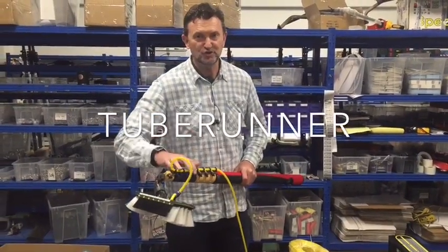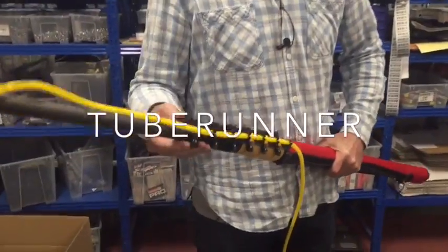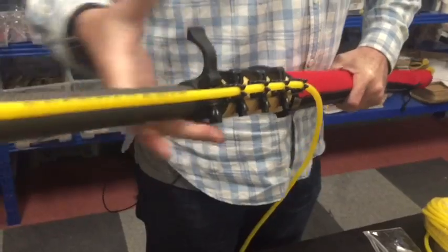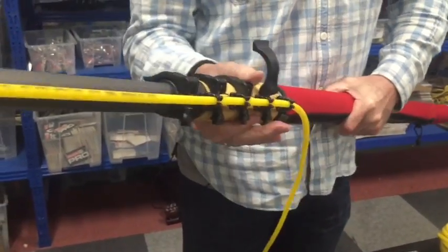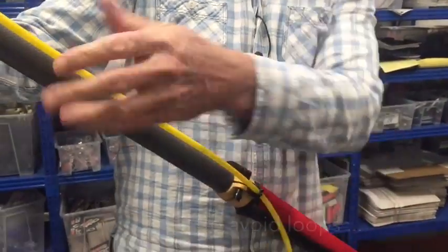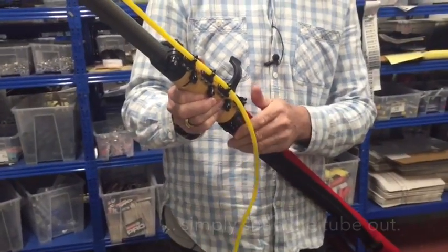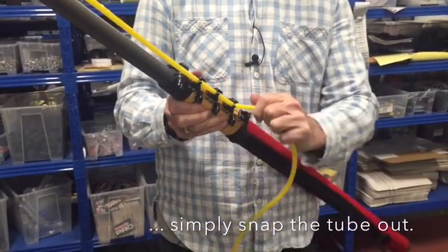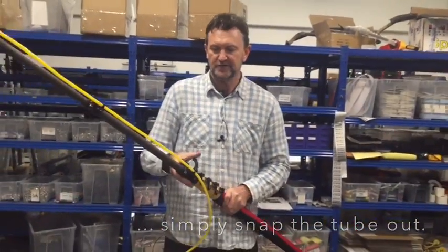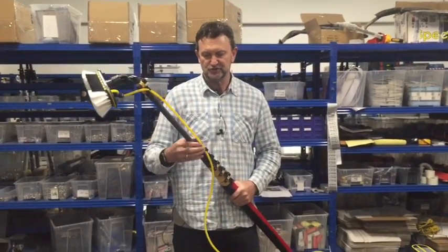Now I want to show you how Tube Runner works — it's pretty simple. It'll keep sliding through as you go to extend your pole, pulling through the other tube runners. Now let me push this last section up. When you go to disassemble the pole, you don't want the tube turning into loops. So as you go to dismantle the pole, just pull the tube out of each section as it comes down, and that way you've got the tube exactly where you want it in relation to yourself.